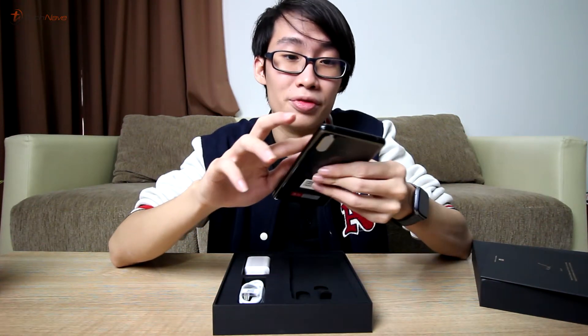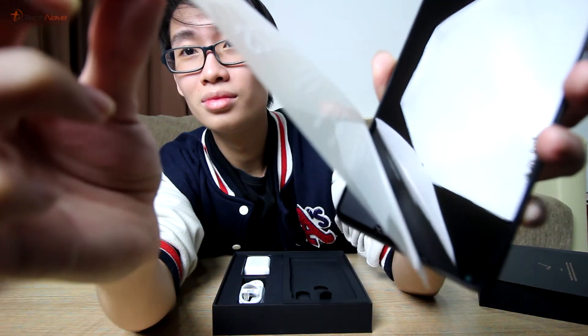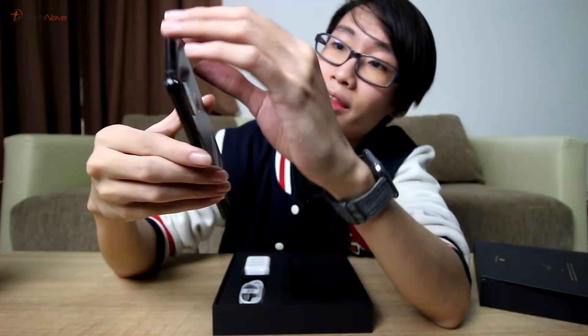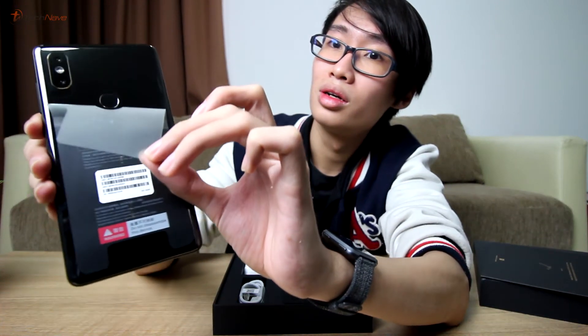Since you guys are here and I haven't peeled the phone yet, off goes the rear sticker.